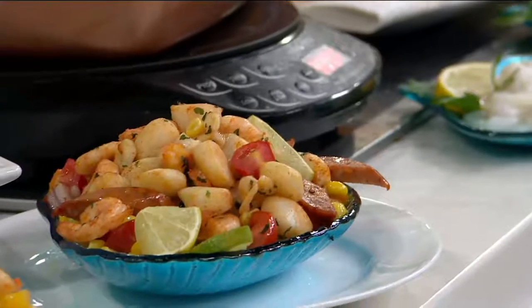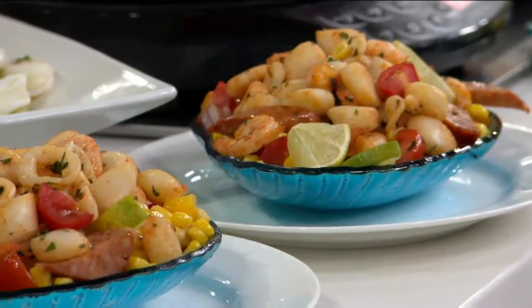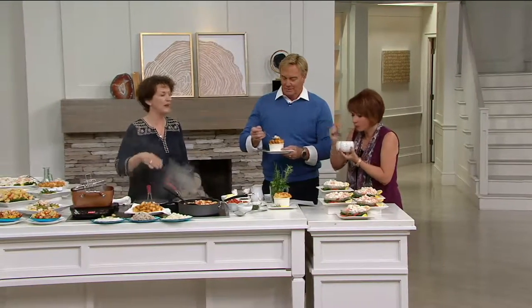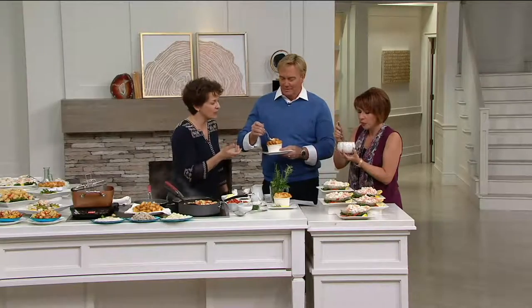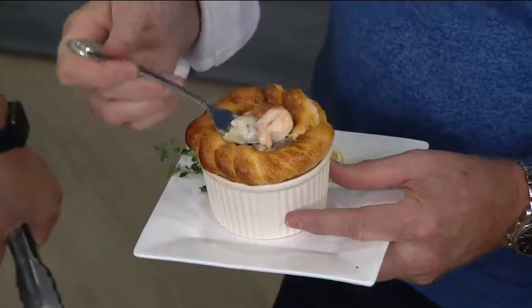A seafood pot pie — this is an Anderson Seafood Pot Pie. Again, you're just making the pot pie base, adding the seafood in for just a few minutes, and then putting the pastry crust on top. Look at that — how simple is this? Here come the shrimp and everything.